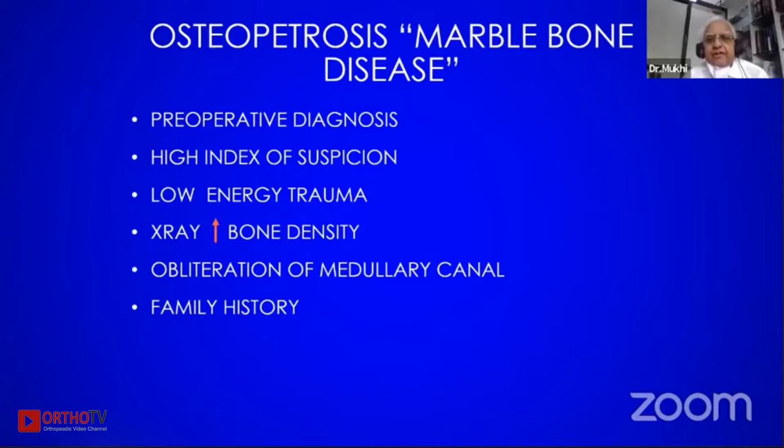This is the hard bone condition also called Albers-Schönberg disease or marble bone disease. It is one of the rare diseases, but once in a year possibly I get a case, and the whole family comes to you if you manage them well.